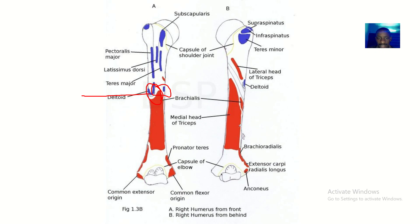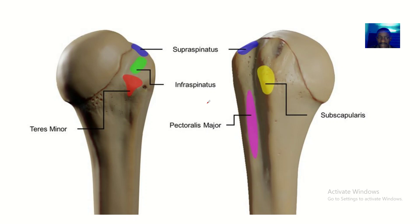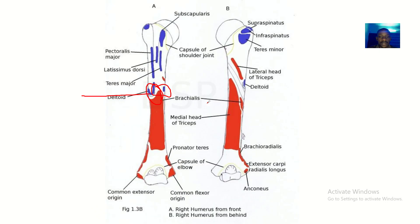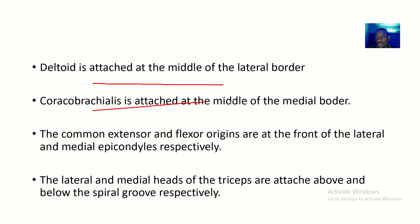The coracobrachialis is attached at the middle of the medial border. This image shows the muscular attachment at the top of the humerus where we have the rotator cuff muscles: supraspinatus, infraspinatus, teres minor, and subscapularis. The coracobrachialis is not labelled here, but it is attached at the middle of the medial border — so if the deltoid is at the lateral border, the coracobrachialis is at the medial border.